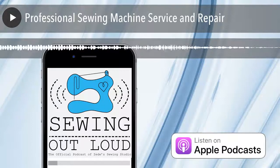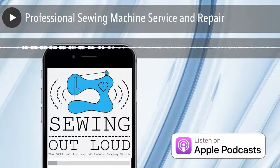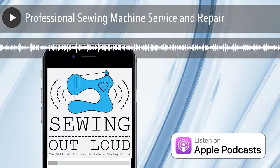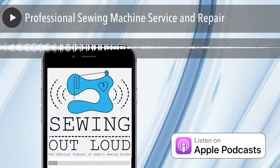We are doing a follow-up episode from our previous episode, and this one is about professional sewing machine service — sewing machine repair and service. You don't take it apart and have extra parts left over. Good segue from your cliffhanger. We'll try not to go off on too much of a tangent at the beginning of this one.